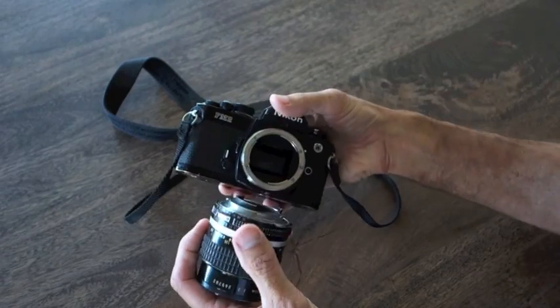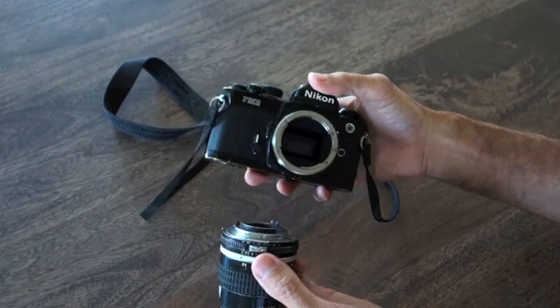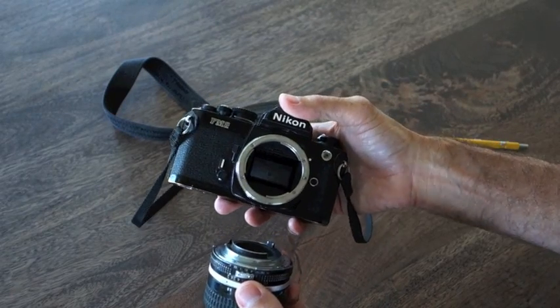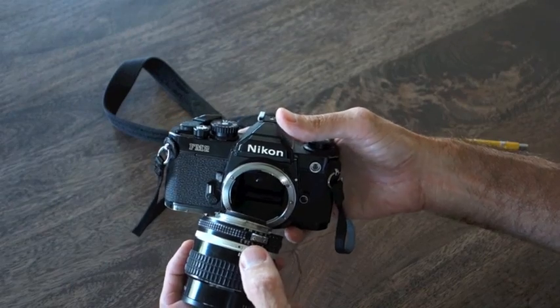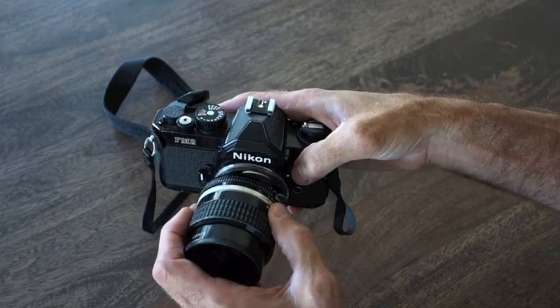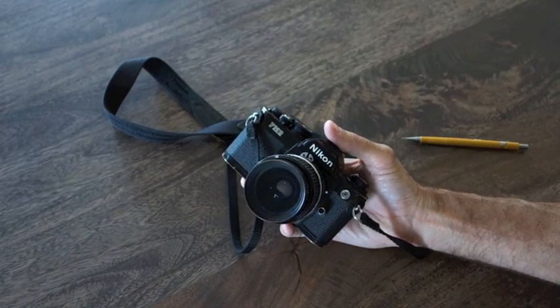I'm going to put this back on the camera. Every different camera manufacturer has a different lens mount, and you should become familiar with yours. In this case, I line up a black dot and a white dot and snap the lens back onto the camera.